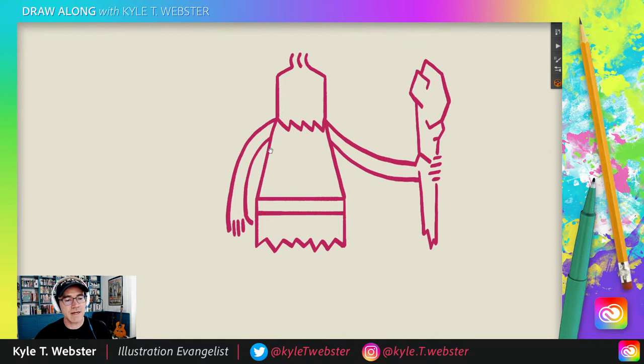Now here comes the surprise for today. Remember I talked about fantasy? We're going to do a nice little zigzag — it's a small one. And underneath it — whoa. That's right, it's a cyclops! Little triangle and a mouth. Didn't see that coming, did you?